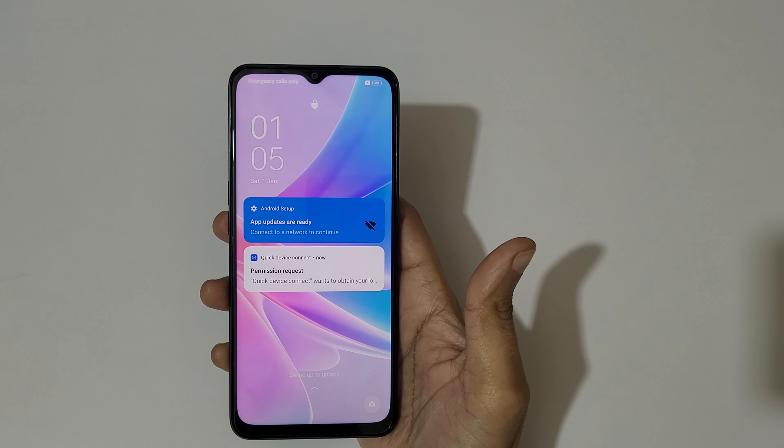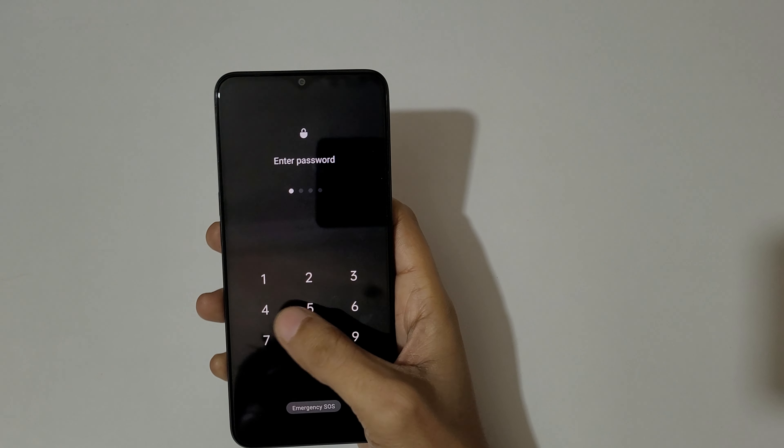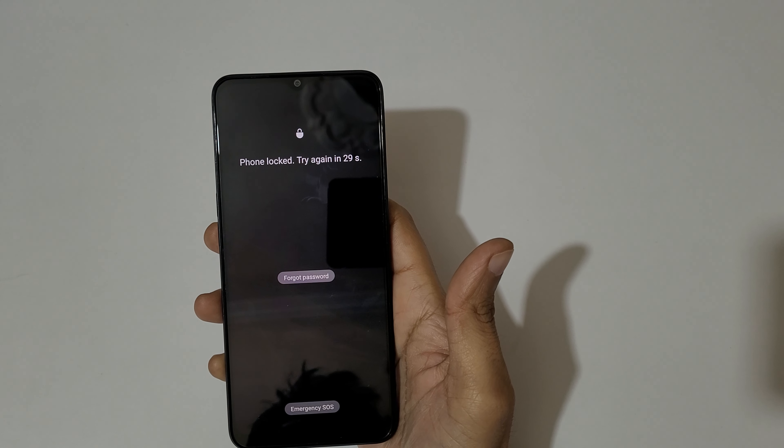Hey guys, welcome to my channel. In this video I'm going to show you how to hard reset the Oppo E78 5G smartphone. This is helpful for those who have forgotten their password — as you can see, the phone is locked.